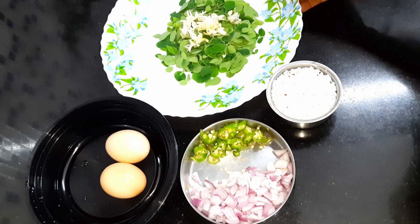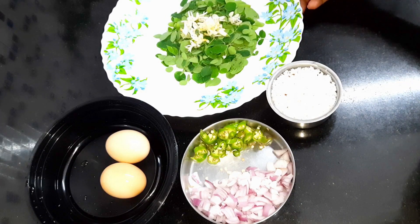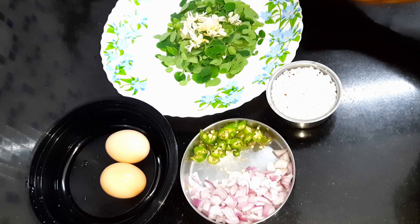In the house, there are muringas. If you don't have any muringas, you can take a little bit of muringas.